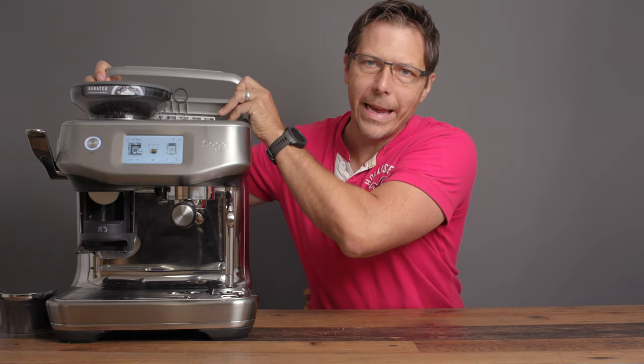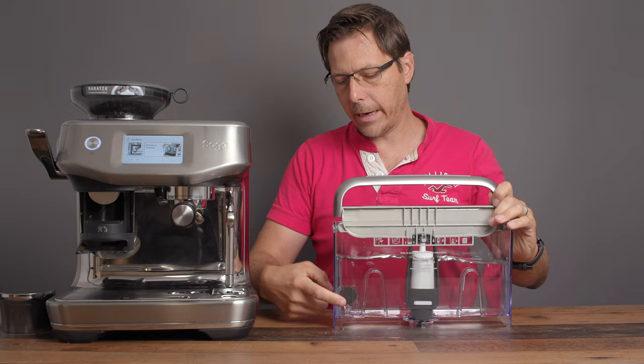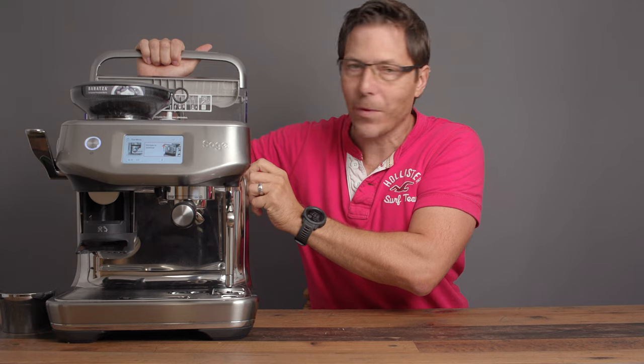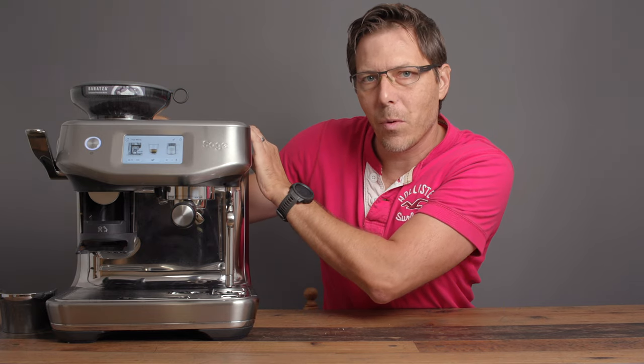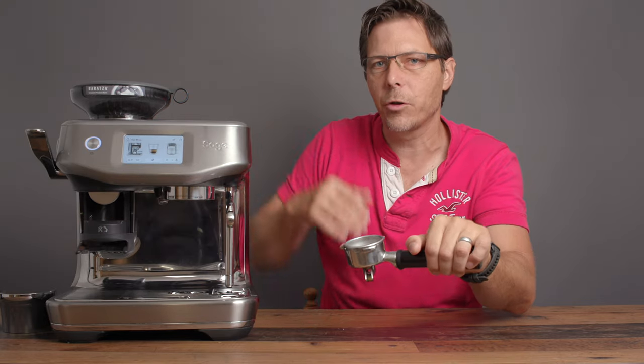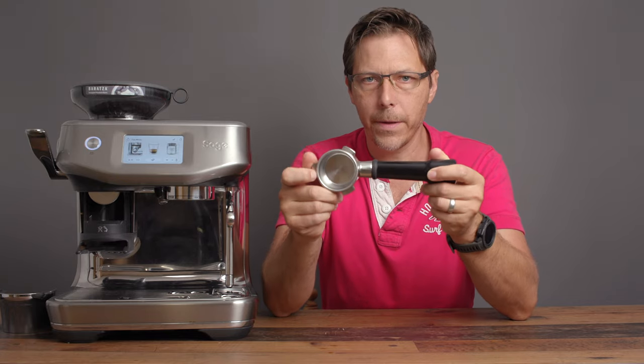Something I really appreciate is that they've included a magnet in the water tank with a sensor, so you know when you're about to run out of water. The steam wand is probably the best I've used across all these machines — steaming manually, I can get some really excellent silky milk. The machine also comes with a 54mm portafilter and both double and single non-pressurized and pressurized baskets.